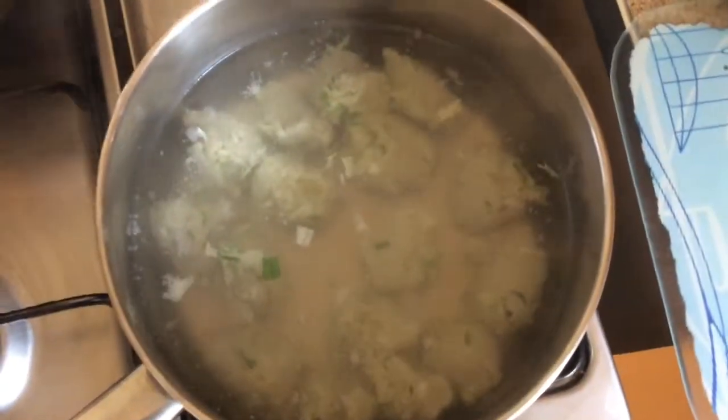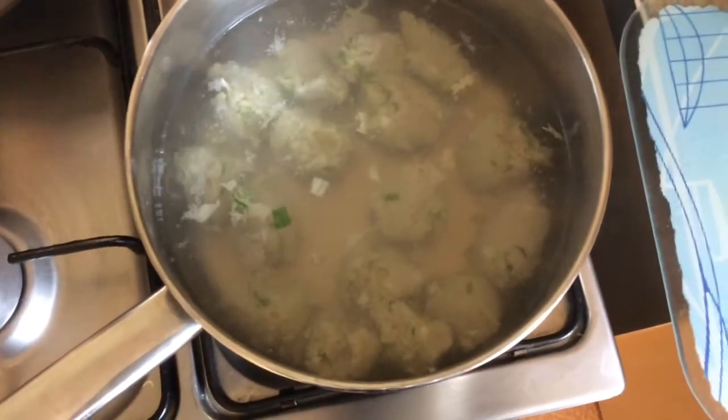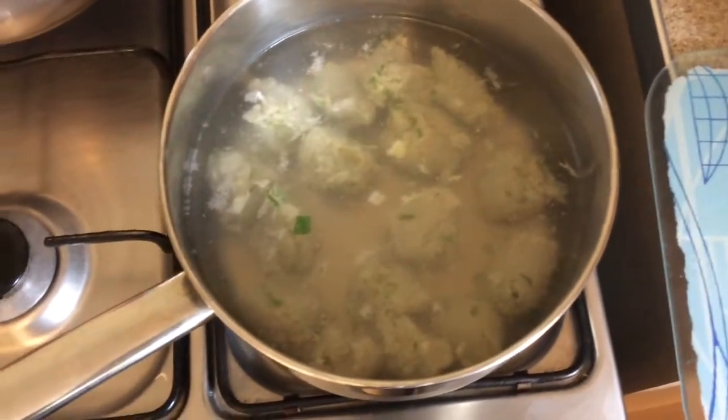When both the chicken and the marrow seed — that is, mbika — are cooked, we'll mix them together to make the marrow seed and chicken stew, i.e. mbika and chicken. All right, thank you.